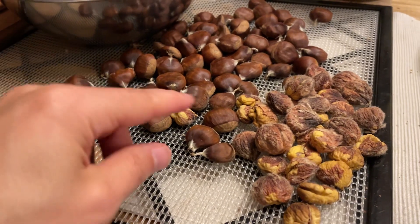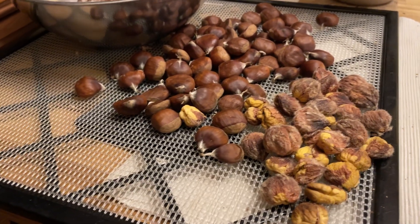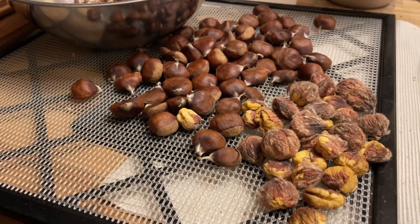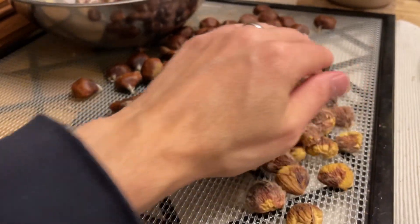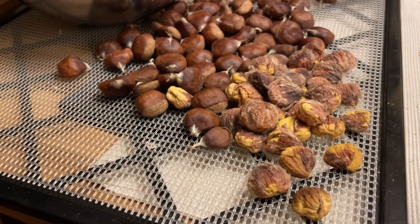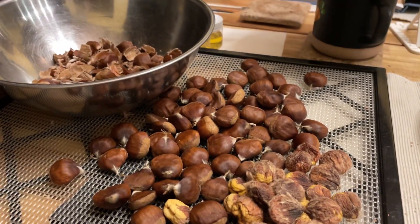I just put it on a 24-hour cycle — I'll put it on 24 hours, check it at lunch, put on 24 hours, check it at lunch. About the third day they seem to be pretty well dried out, and then you're all set. Hopefully you can use this tip to save your chestnut harvest too.